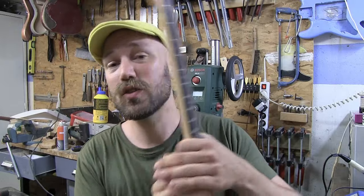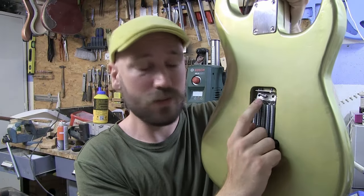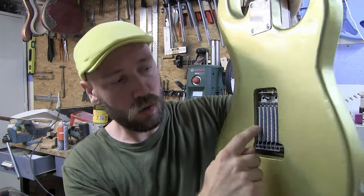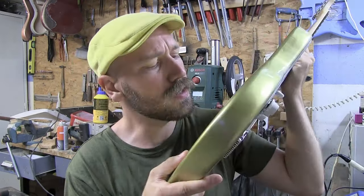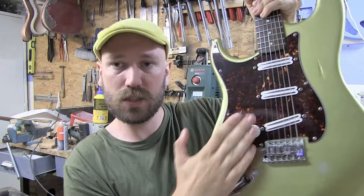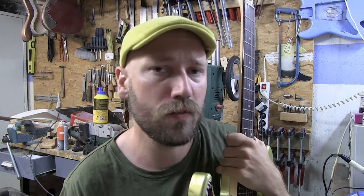On a Strat you have the claw right here, and if you look really closely there is a tiny black little wire. That goes through a hole in the back somewhere — you'll have to look close to find the hole — and it goes in to the electronics where it will be grounded off to the back of one of the pots.